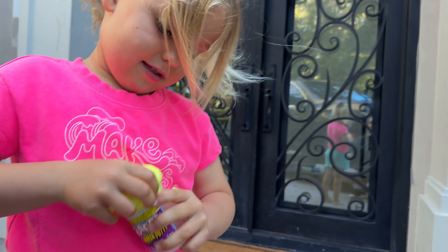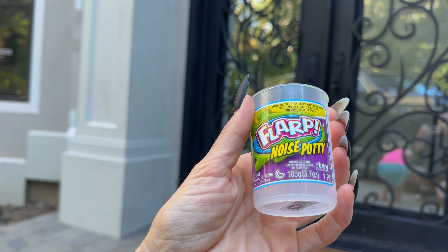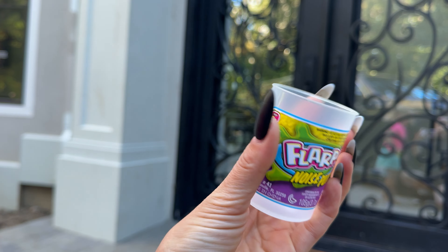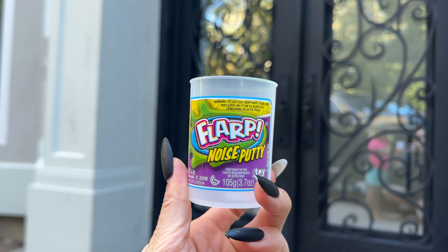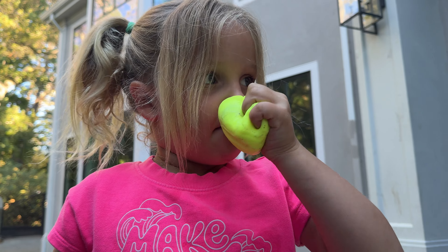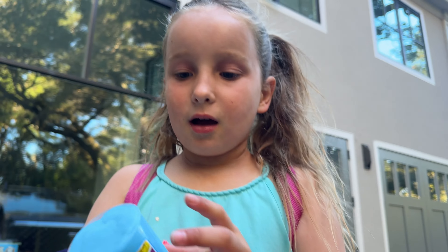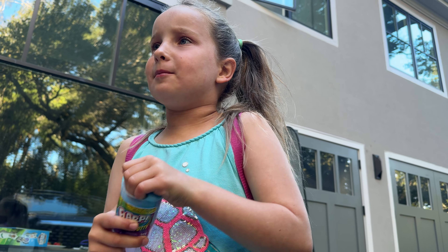What's the name of this toy? Let me see. What is it? It smells so good too! So it's Flarp Noise Party. I got it — where did I get it? I don't remember. I think it was a dollar at the Dollar Tree store. And it smells — what does it smell like? Mine smells like... blueberry.